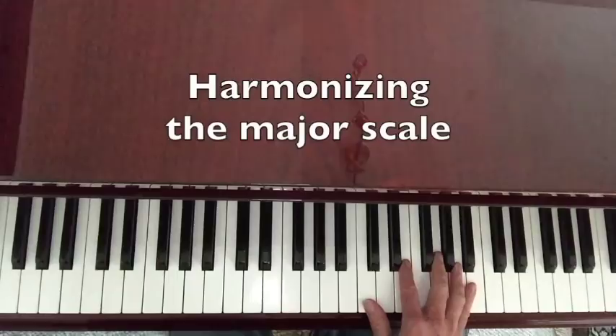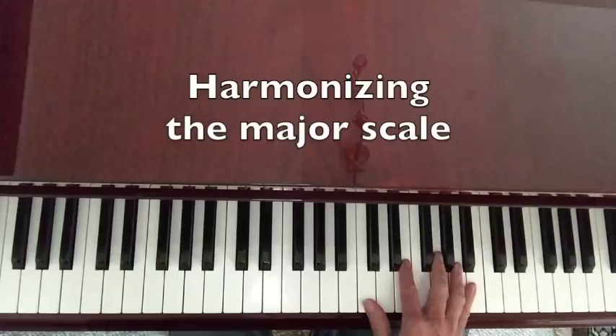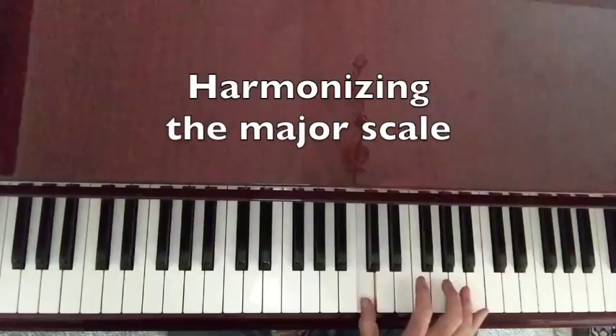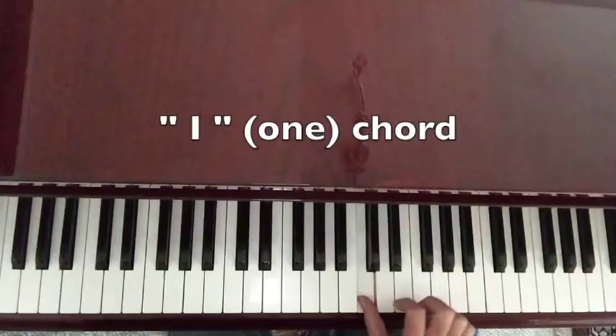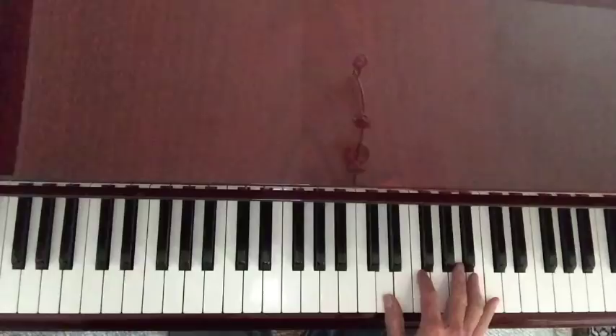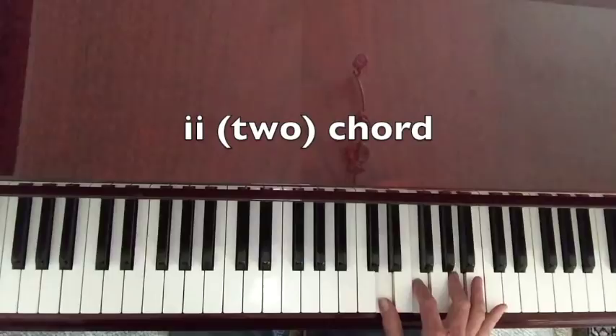We can build a chord on each one of these scale tones — it's called harmonizing the major scale. How we harmonize our scale is by taking the seven notes of the scale and using every other one to make a chord. So we've got our first note; we take every other note in the scale. We call it a one chord because it's built from the first note in the scale. Then we go up to the second note in the scale and take every other note again — this is the two chord.